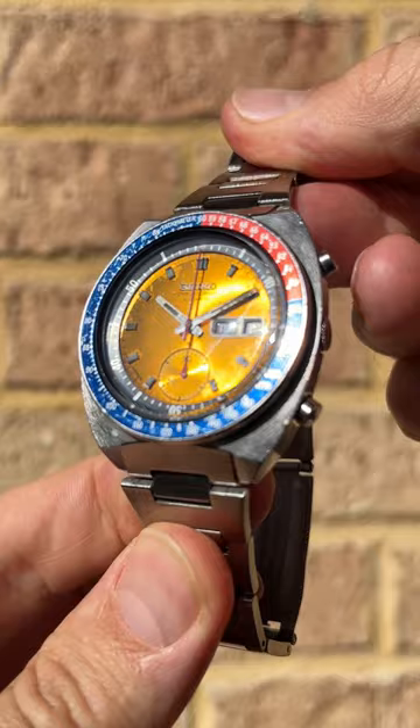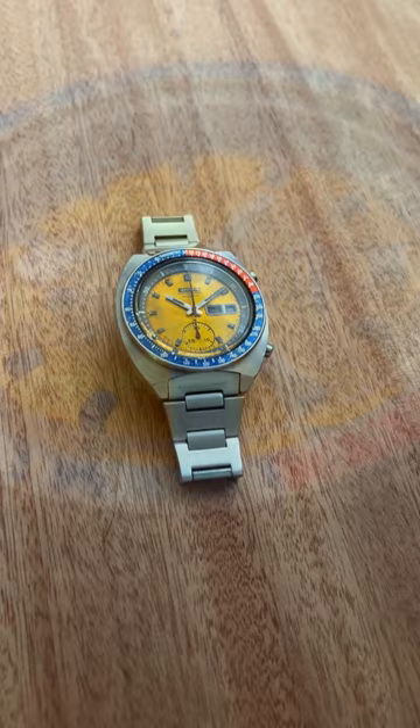Welcome to the Watching James short review videos, talking today about the Seiko Pogue. The Seiko Pogue, also known as the Seiko 6139-6002, is a vintage chronograph watch that was released in the 70s.